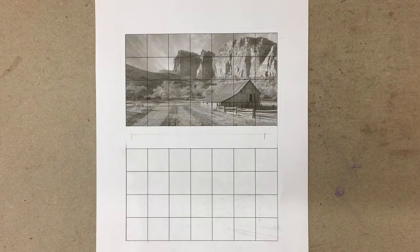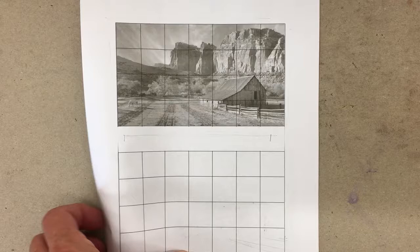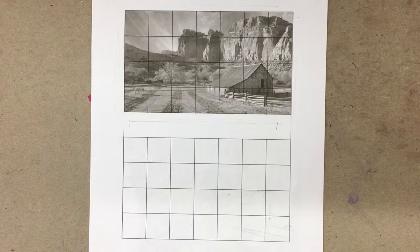So today I'm going to talk to you a little bit about measuring. There are really just three parts to making a drawing: measuring, values, and edges. Some people call that shading — we like to break shading down into values and edges. Today we're going to focus on measuring. You don't always have to measure; some people never measure.